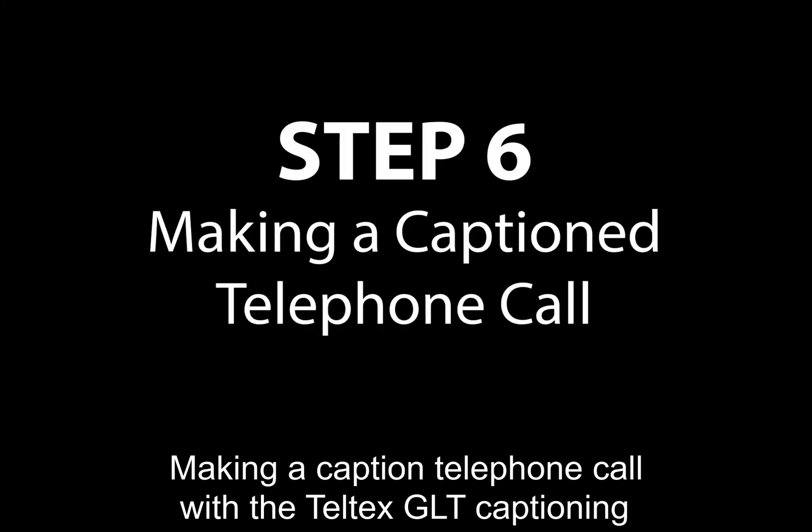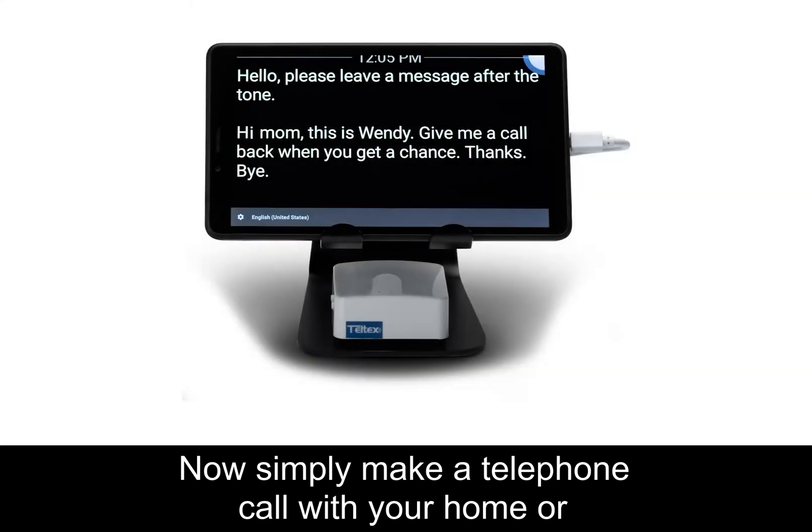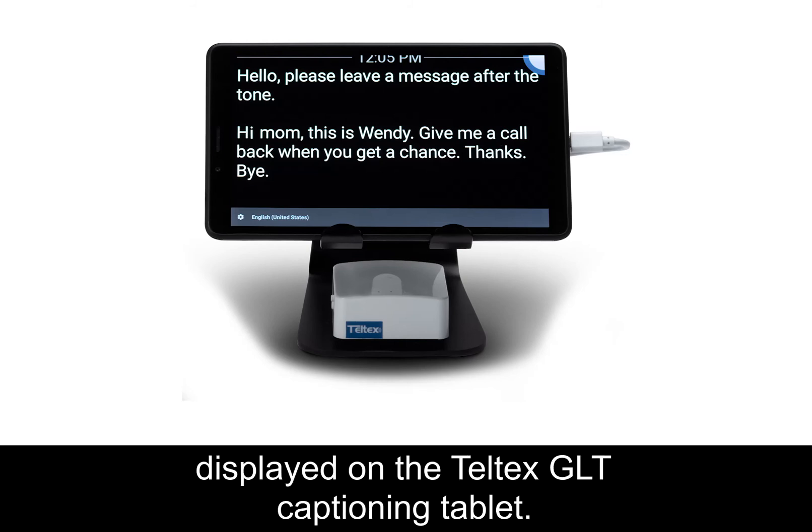Making a caption telephone call with the Teltex GLT captioning tablet and the GMART V2T-10. Now, simply make a telephone call with your home or business telephone and two-way captions will automatically be displayed on the Teltex GLT captioning tablet.